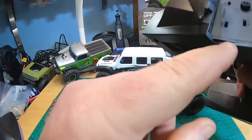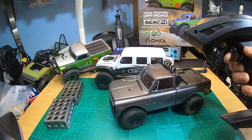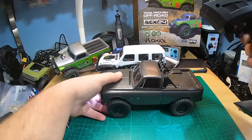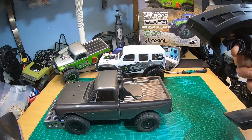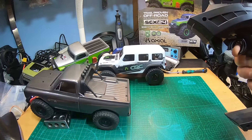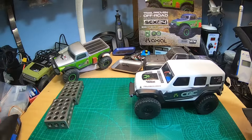Let's now compare the Chevy. I'm on high speed — it's much much louder, I have to pull the trigger much further, and it's not able to go as slow as the new Jeep V2. It's not a fair comparison at all, but this new Jeep V2 is awesome.